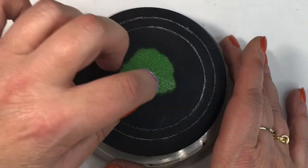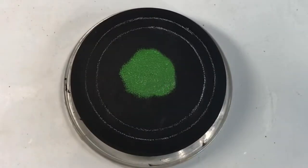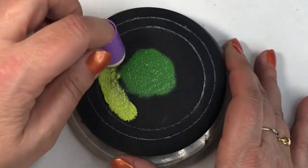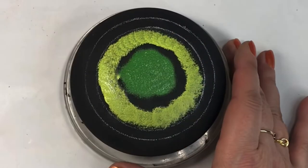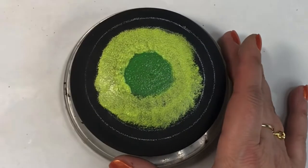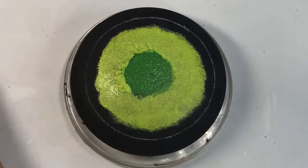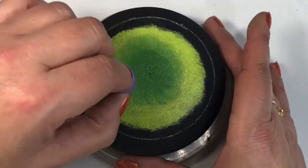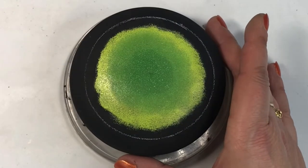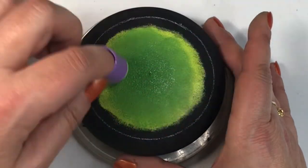Hey folks, thanks for joining me today. Here we are into March already, and that means spring is on the way. I've had enough of the white stuff — it's time for things to grow and the warmer weather. More importantly, March also has St. Patrick's Day on the 17th, so today for this tutorial we will do a shamrock.